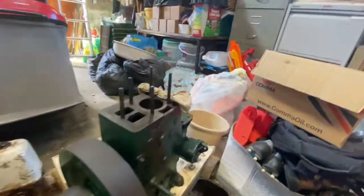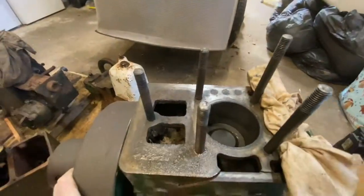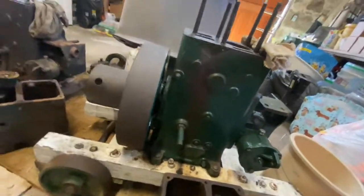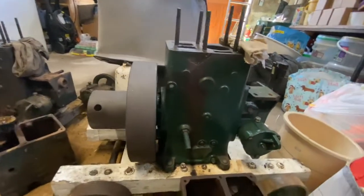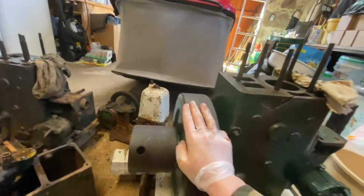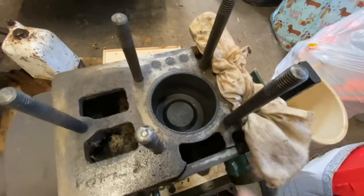I got this first engine a couple of months ago — it was my very first time touching anything like this, so it was all new to me. It is seized up; I'm pretty sure it's the piston that's seized.